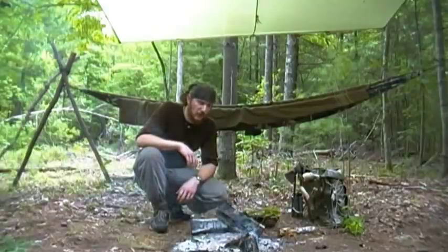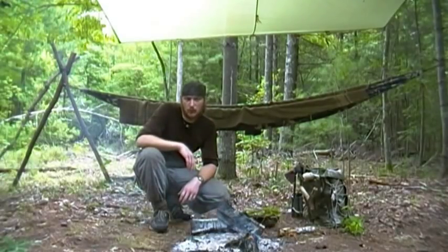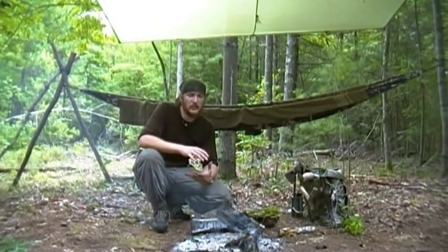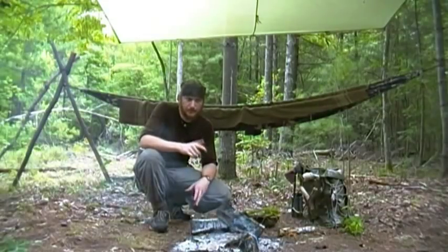Hey, it's Michinita Survival. I'm going to be showing you a quick tip for filtering in the woods without any specialty equipment. If you want to filter your coffee or filter an infusion or a decoction or anything like that, and you don't want to bring any specialty equipment in your gear, hang tight.